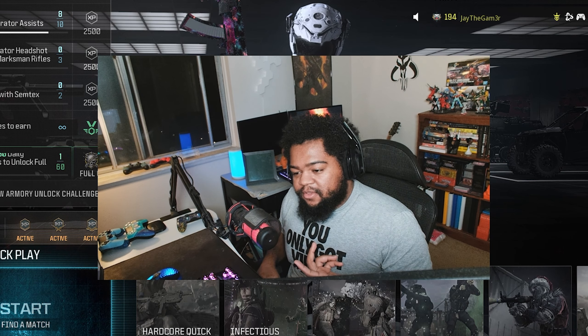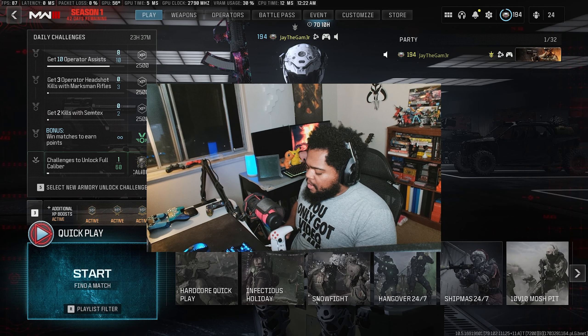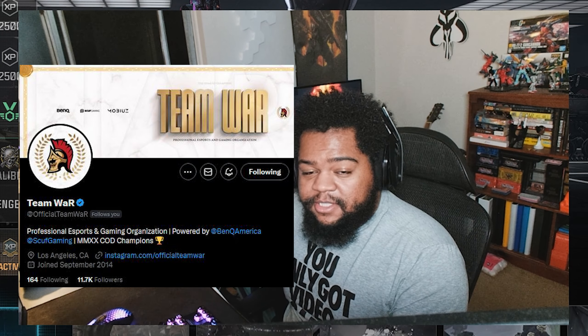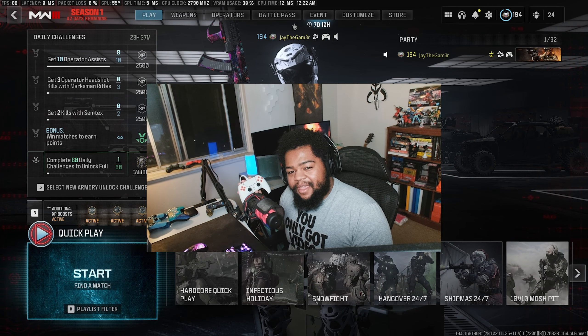You might be wondering: why are you retiring such a phenomenal controller if it works perfectly fine? Well, my family over at Team War hooked me up with a Scuf Reflex, and today's video is basically going to be about me getting used to the damn thing.